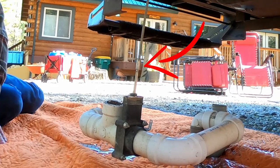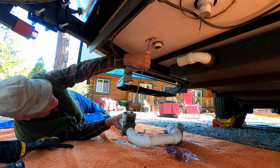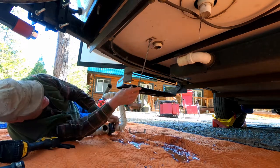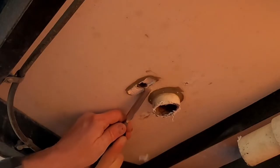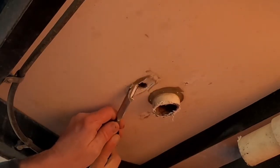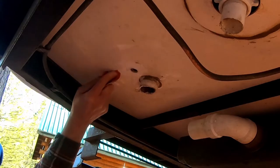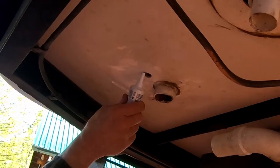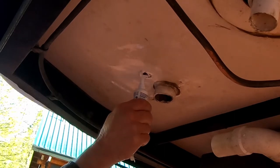Remove the shower valve handle. The directions say to unscrew the coupling nut from the shaft, but we missed this step. Remove the existing assembly. Remove the old sealant from the shower valve hole.